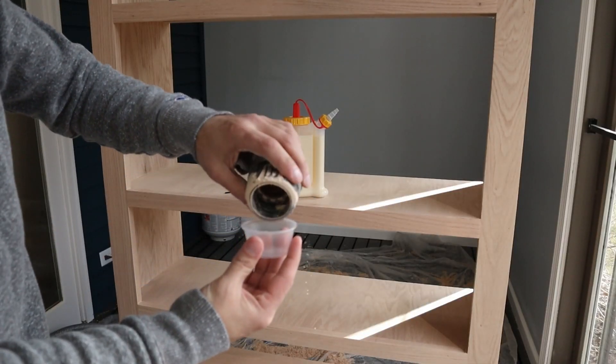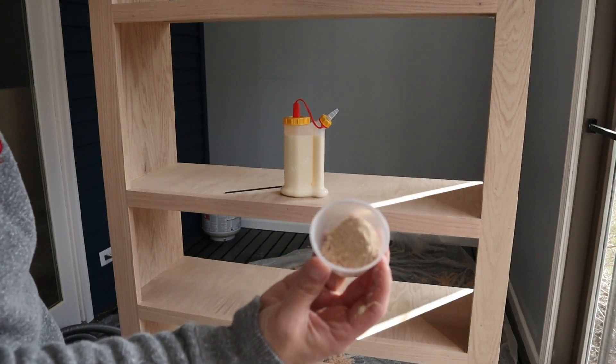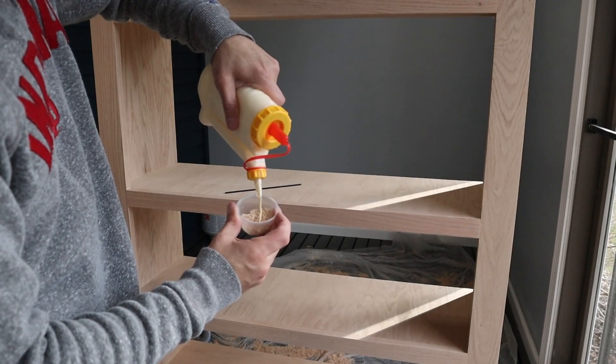To fix the nail holes I put in accidentally on purpose, I used some sawdust from my sander and added some wood glue to make a wood filler, and then just filled in each of the holes.